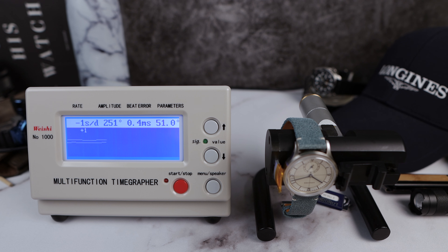251 amplitude — we did get a drop in amplitude. The beat error actually got better at 0.4, though it went back to 0.5. But you can't complain with this rate: plus one, negative one, zero. And the fourth and final round: zero. Longines always does well on the time grapher.